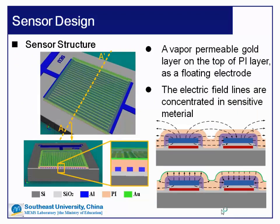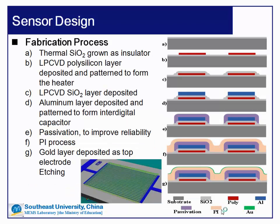The figure on the left shows the structure of the improved sensor. The structure is similar to the traditional interdigital capacitive humidity sensor, but there is a vapor mirror on the top of the polymer layer. In the traditional interdigital capacitive humidity sensor, the electric field lines pass across the sensitive material and the air, so the sensitive capacitance is just the fringing capacitance between the interdigital electrodes. In the new structure, with the help of the top electrode, the electric field lines are concentrated in the sensitive material, which helps to enlarge the sensitive capacitance.